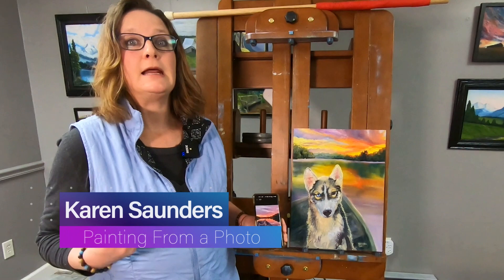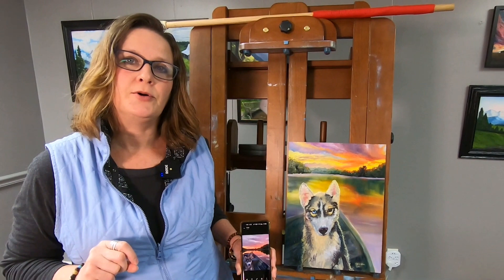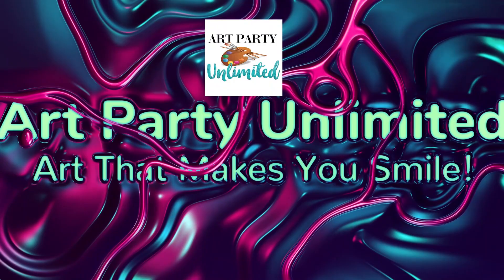Hey, thanks for watching. I'm Karen and in this video, I'll be showing you how to create an amazing painting from a reference photo. Here's the photo of this gorgeous husky dog, Lucy. And here's her painting. This is part one where I'll show you how to put in the sunset sky background. Let's get started.